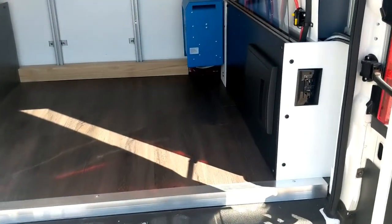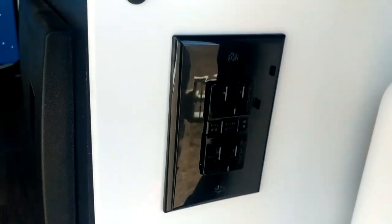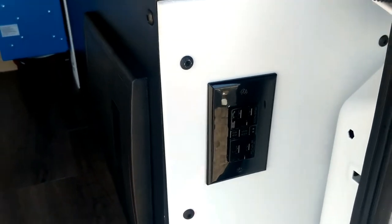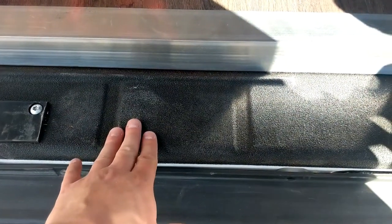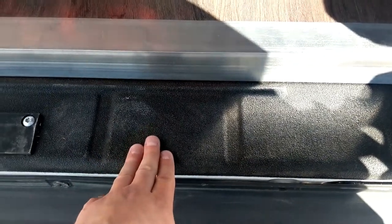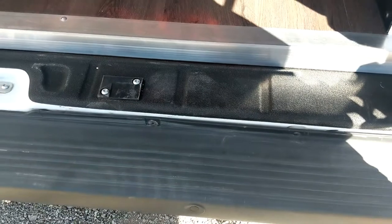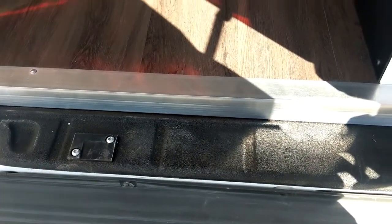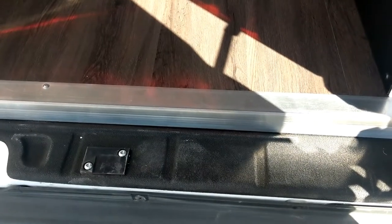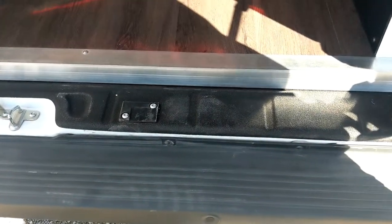A couple of things I forgot to mention back here: I have a plug in the rear on the inverter in case you have electric bikes or something you need to charge. Also, the previous owner had a bed liner on the whole inside of the van — it's on the entire floor. So whether you spill something or get a lot of snow in your van from skiing, you never have to worry about water working its way down to the van floor and rusting it out.